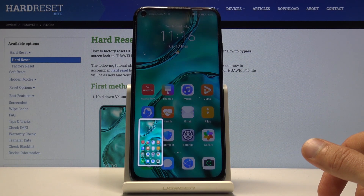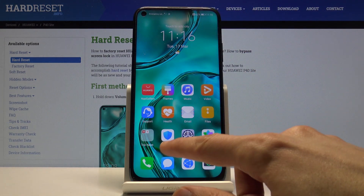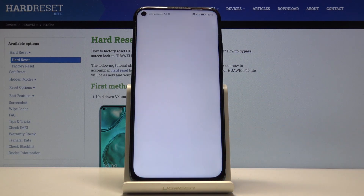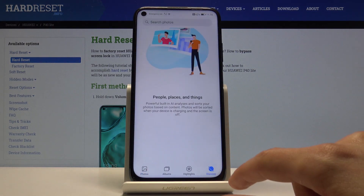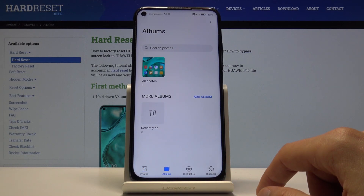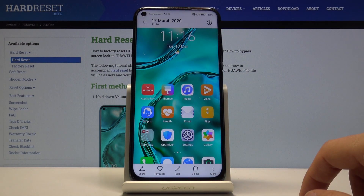Both of the screenshots can be found in your photo gallery, so let's find that — which is right here. Let's go into albums, and there is the one that I captured just a second ago.